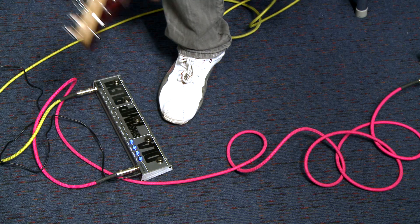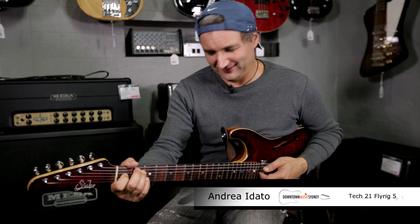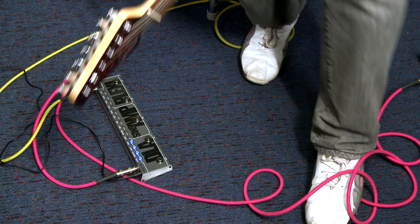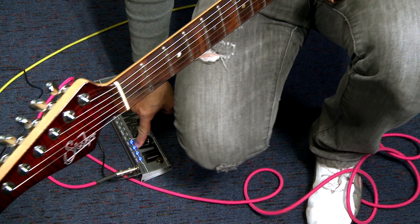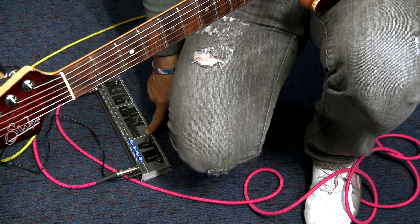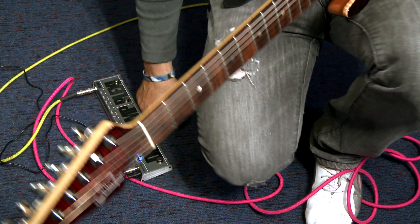Next you've got the delay. And what you can hear straight away is there is a drift function on here — as the trails go on, it adds modulation to the delay.